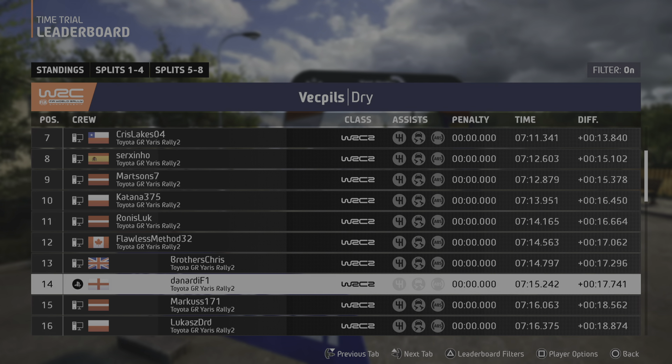5 left, short over crest, break, 40. 3 right, into bump, 70. Late 4 left. And crest, 100. Break, slight right, and 3 left, long, tightens.